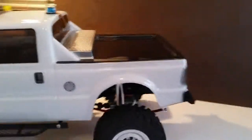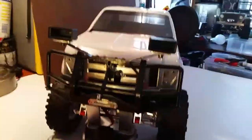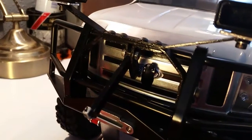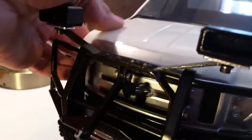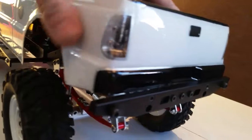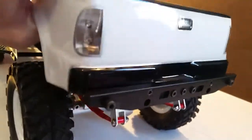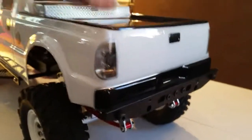Notice there are no body pins — none down the side, none in the back. The way this body mounts is: the ram goes through there and holds the front down from side to side. It's not hooked up right now, but you get the idea. And it's just a pinch point in the back — put the body between the bumper and tighten the screws down.